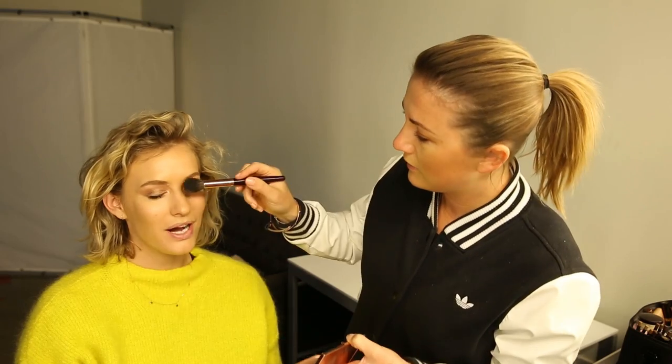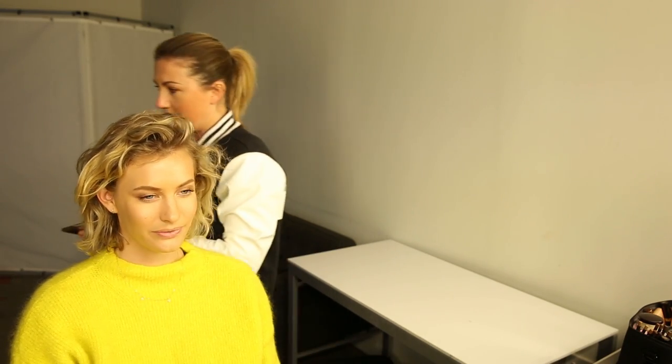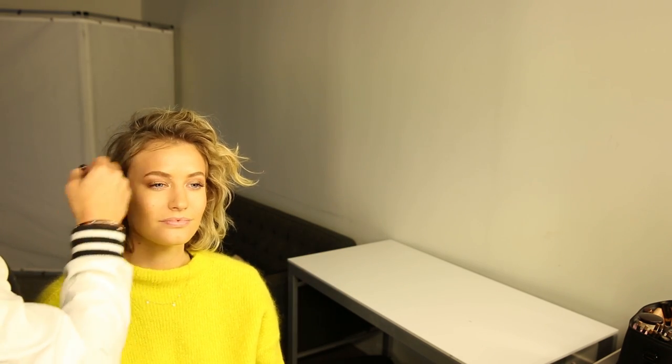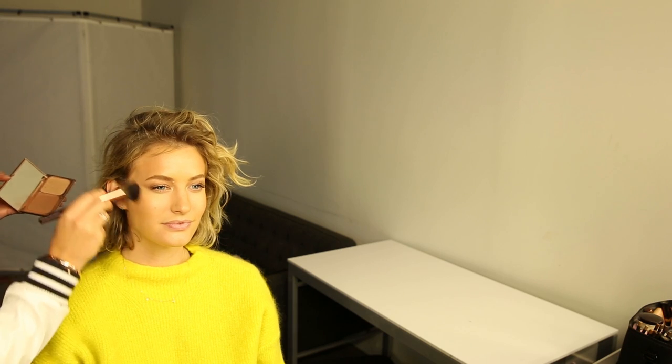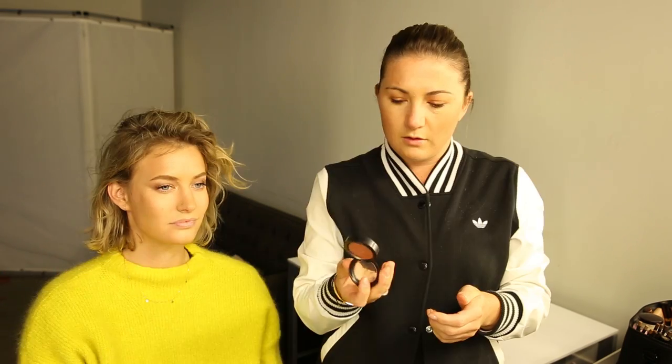Next we're going to contour and highlight using the Charlotte Tilbury Filmstar Bronze and Glow — one of my favorites, I've been through my second or third one. This is her contour brush, which is really good. You want to hit just under the cheekbone and pull it back and up. I also apply it on the hairline — it makes the forehead look smaller and gives a really bronzy finish that makes the highlight stand out.